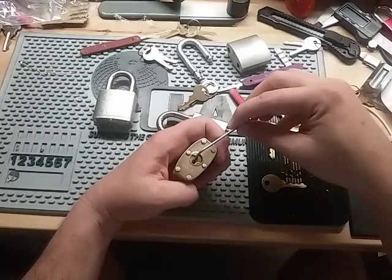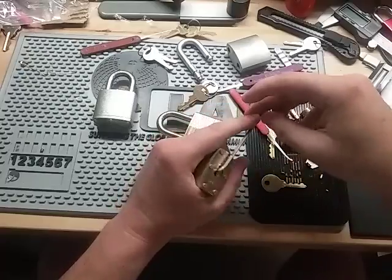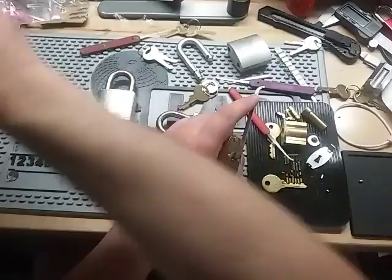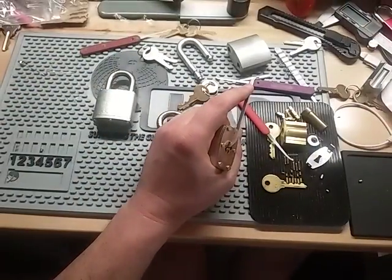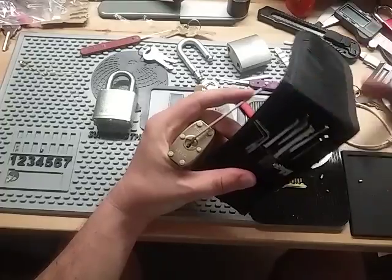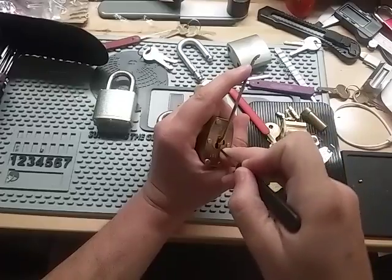I've seen one torn down on YouTube. I'll put a link in the description with the picture. Their serrated pins are just like a really super deep spool with one sharp serration in the middle — it's just like a wicked serrated pin.